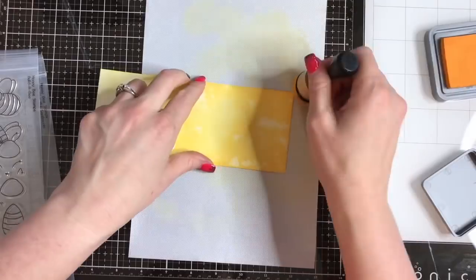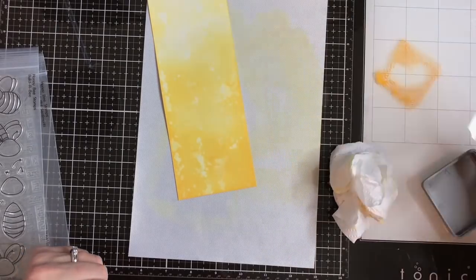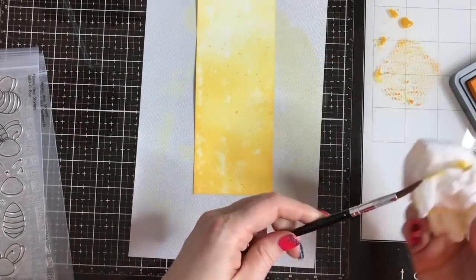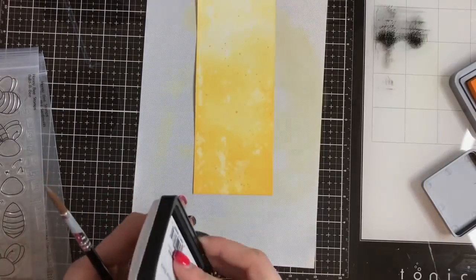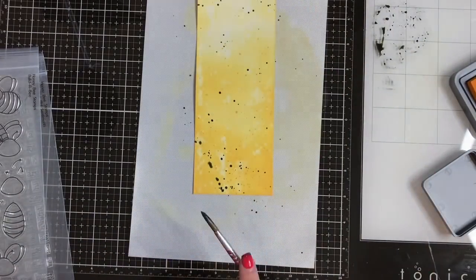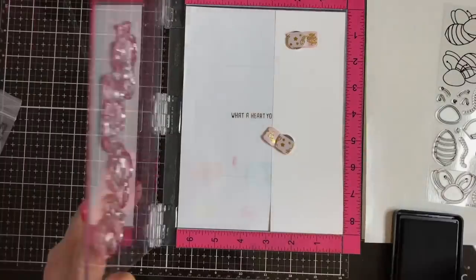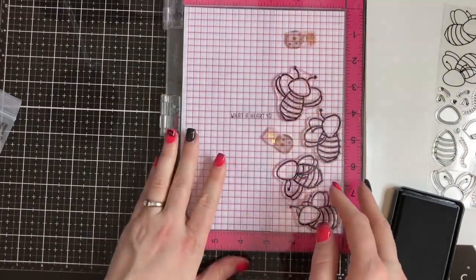First I am blending on a panel of Bristol smooth white cardstock with some Wild Honey distress oxide ink. Wild Honey is super appropriate because I'm working with honeybees, right? I did some spraying with water, picking up with my paper towel, and then layering on top. I love the way that the distress oxide inks will layer on top of each other, so you can see little splatters in different shades of yellow. Then I put some black splatters on there using my ink pad on my Tim Holtz craft mat — it's bomb.com, you totes need to get one.